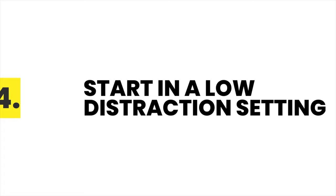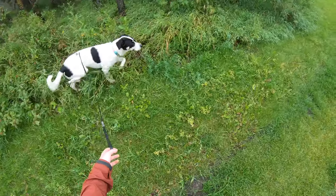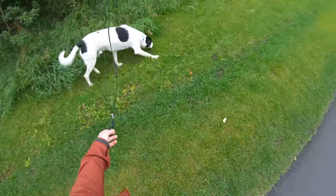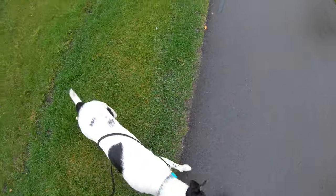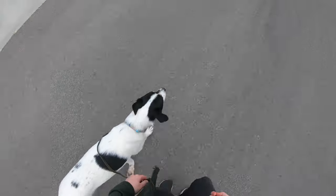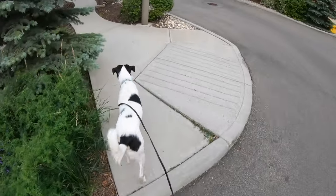Tip 4 is to start in as low a distraction setting as you can. If there's a quiet field or trail near you where you can practice leash skills, I suggest starting there. However, if you live in a city like me, that's not always easily accessible. Instead, when I'm just starting leash training, I try to walk at less busy times of the day and choose less busy paths. Once your dog is more solid on their skills, then you can increase the difficulty.